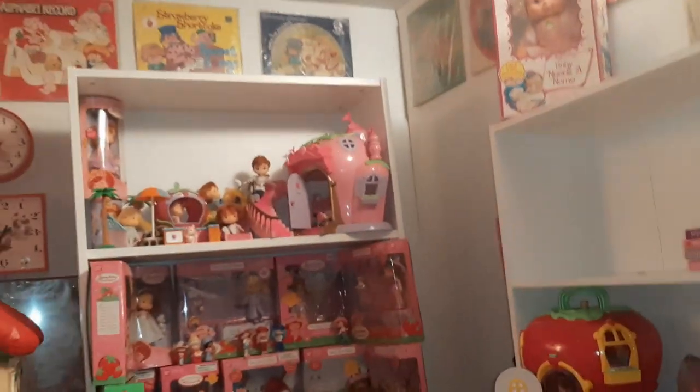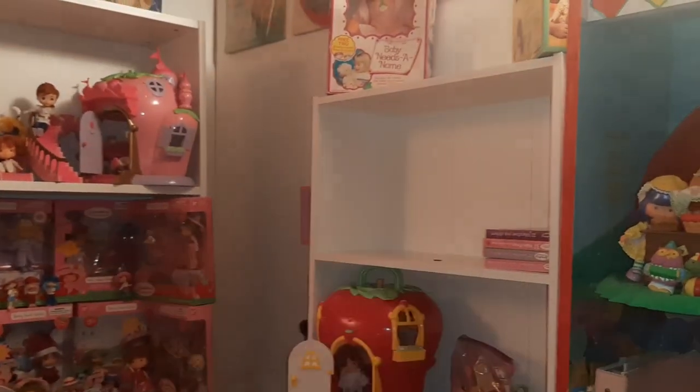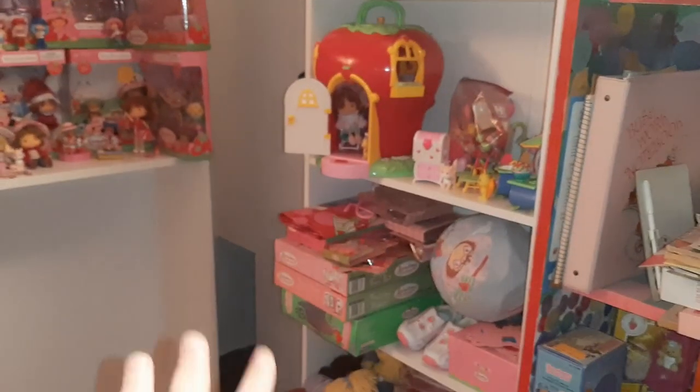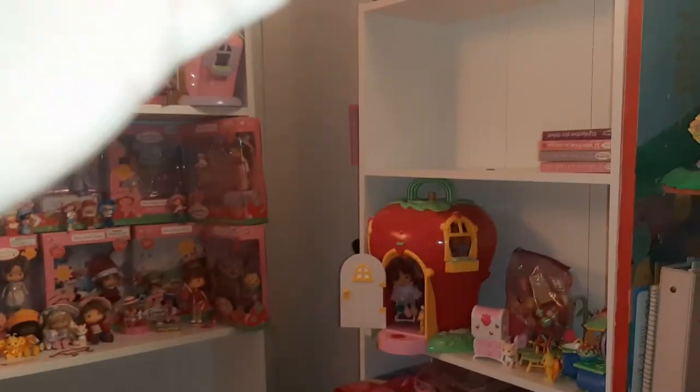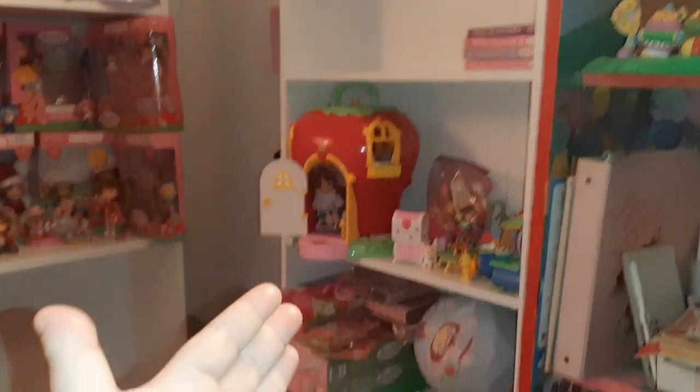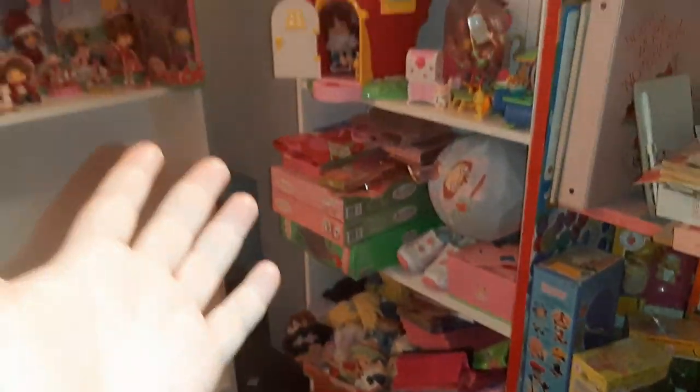I said I was going to show you guys progress as I put the shelves up. So I got this other shelf up — it's quite a bit smaller. I was hoping, for whatever crazy reason, that I would be able to fit all my new Strawberry Shortcake stuff on this shelf, but as you can see, that's just not going to happen.